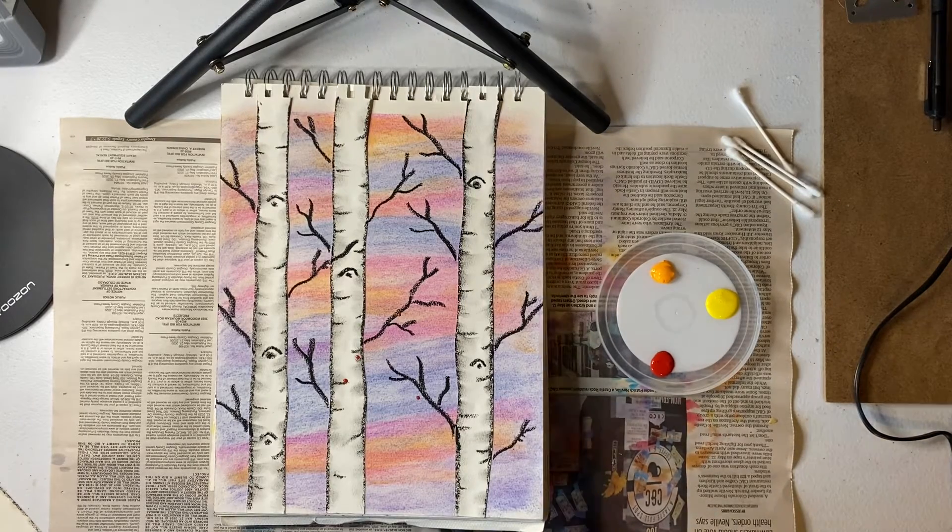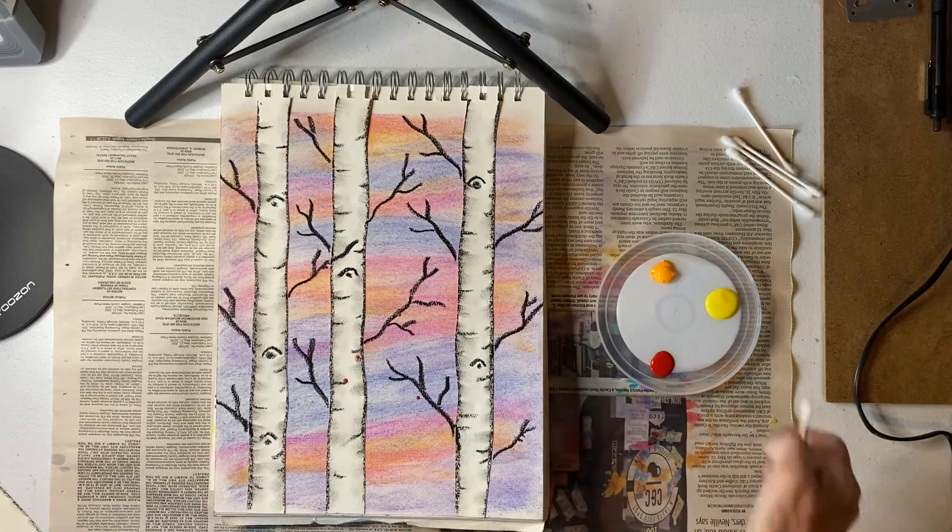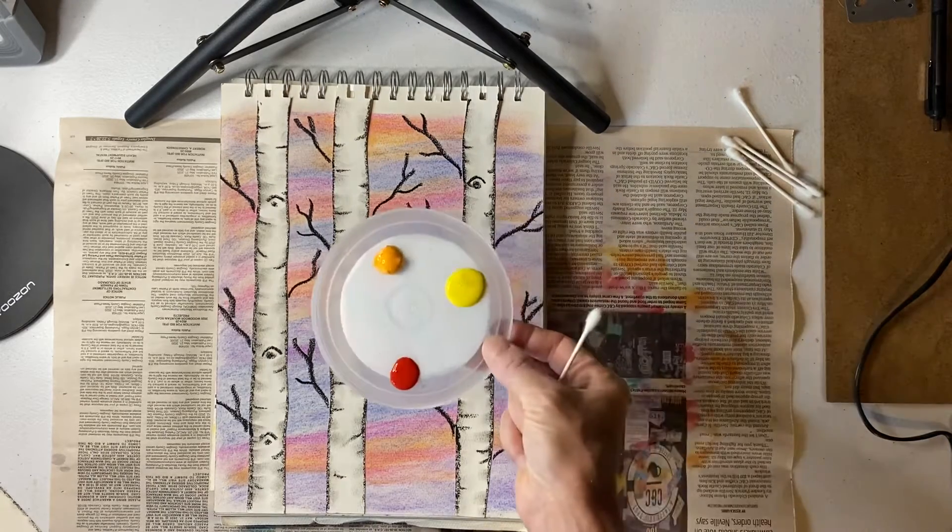We are ready for the final step on our aspen tree project. Even though this is the final step, if it takes you a couple of days that's totally fine. If you want to take your time and do some foliage today, let it dry, and do a little bit more tomorrow, that's absolutely okay.